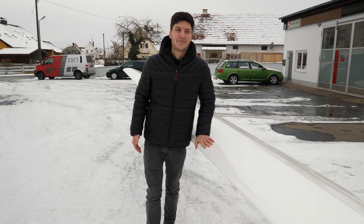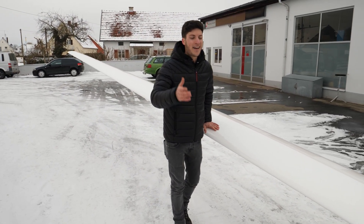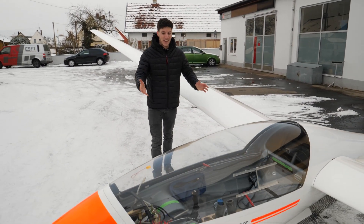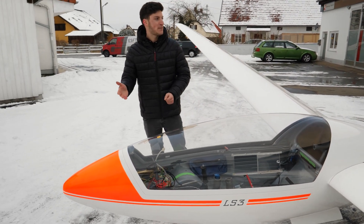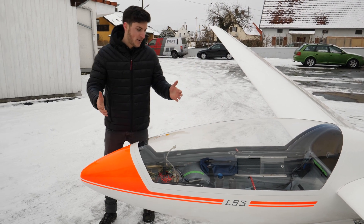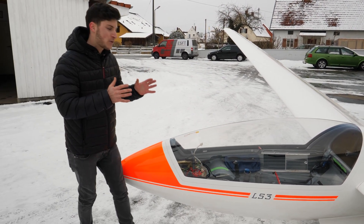Hey guys, welcome back. I'm very excited to show you my new glider for the season 2021. As you can see, I have bought an LS3. The LS3 is a glider with 15 meters of wingspan with flaps and I can fly it in club class competitions. Let's have a quick walk around and later on I will show you what's in there.